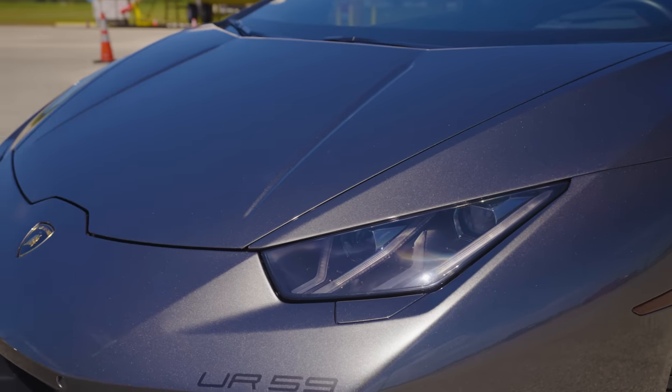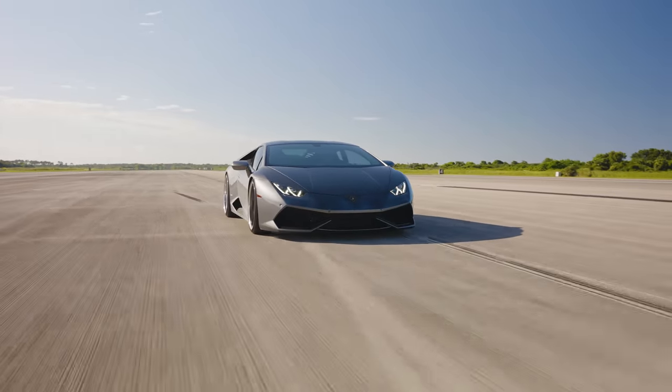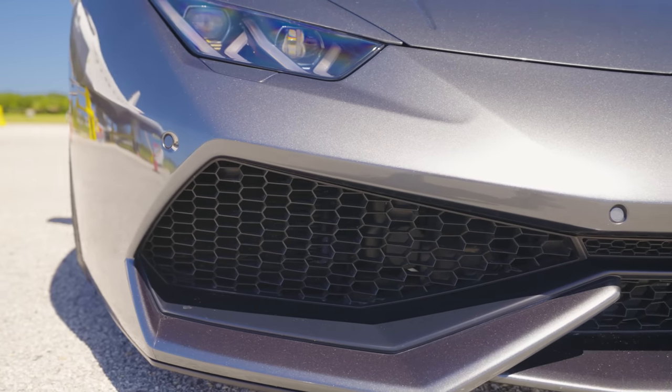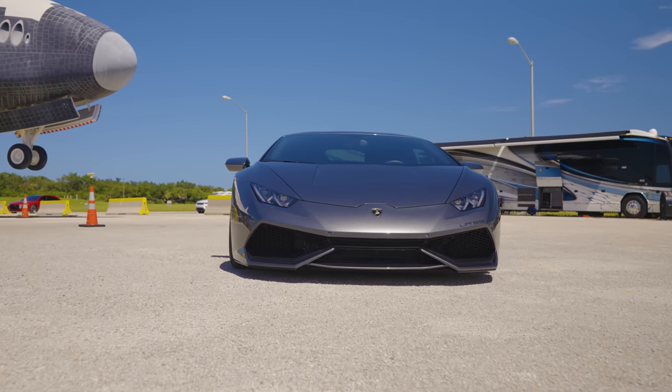It looks really nice. Of course we have your iconic Lamborghini front end with the LED headlights and your iconic Lamborghini badge. I love the front end of any Lamborghini — I don't care if it's a Huracan or an Aventador. What do you think about the way it dips down, how aggressive it looks versus something like an Aventador?